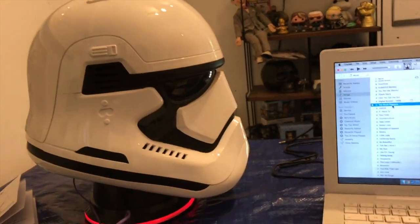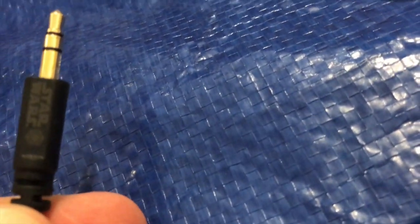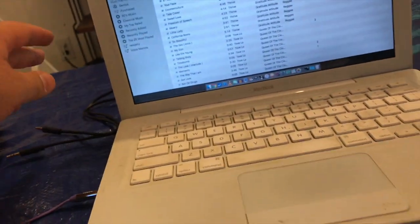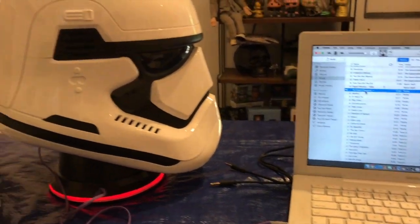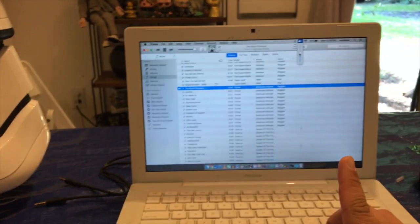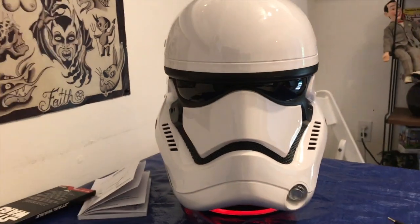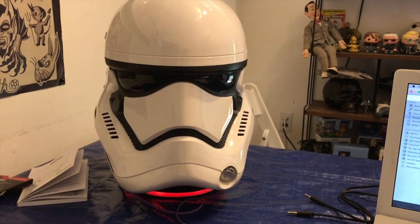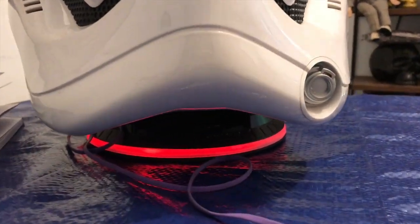I got this plugged into my computer and used the 3.5 millimeter jack — it's a Star Wars cable, all fancy. But if I use that cable, it farts out and does not work, it literally won't play. I use this two dollar flat cable and I can play music — it goes significantly louder. I'm only half up on the volume right now. Works like a charm, just can't use the cord that came with it.